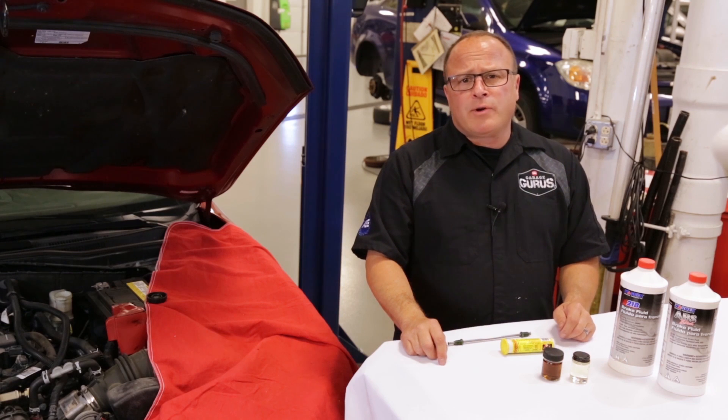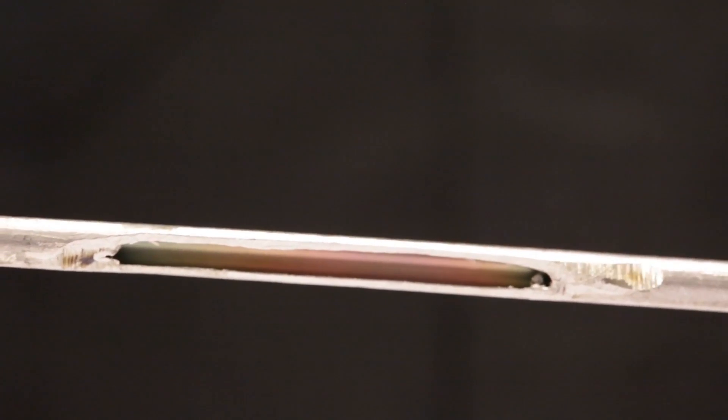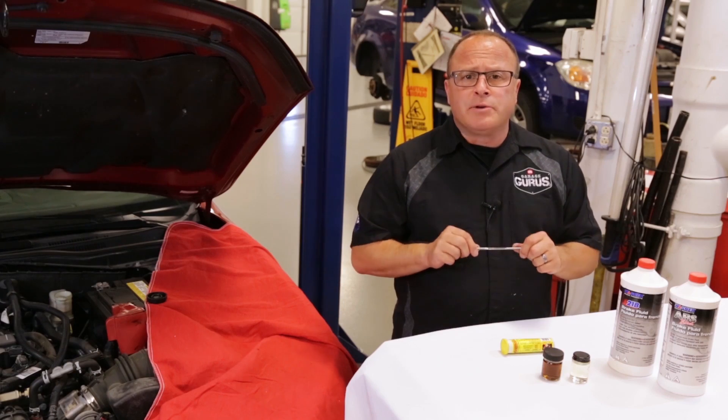Some of the contaminations in brake fluid are moisture, petroleum, and copper. The reason we check for copper is it's an indicator that the additives have broken down in the brake line. Copper is used in the brake line for soldering the seam and flexibility.